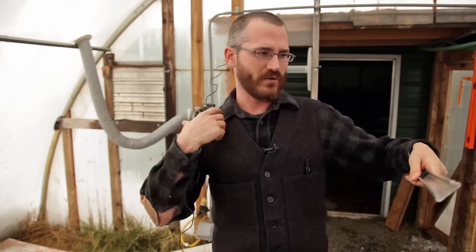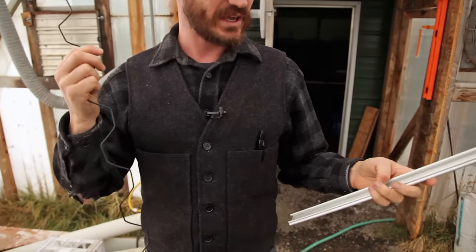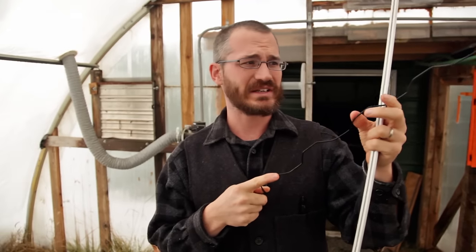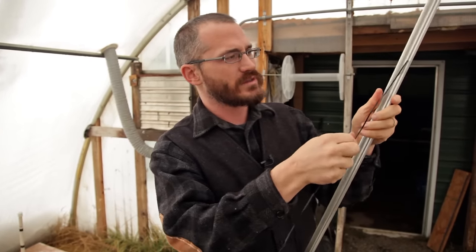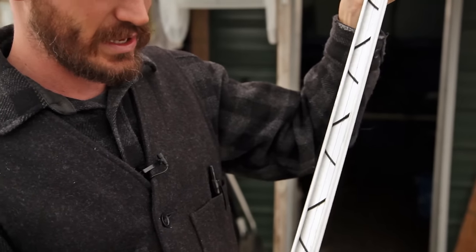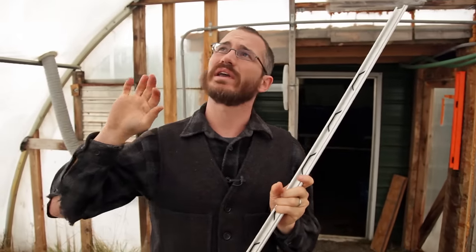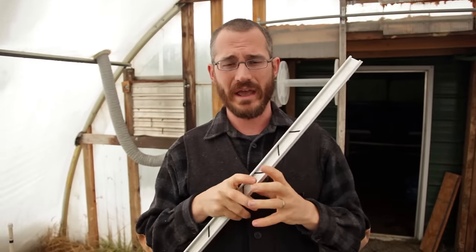We drape the plastic over it — the two layers drape over the interior of the wiggle wire channel. Then on the outside we come along with the wiggle wire itself. I do recommend you get the PVC-coated stuff, which won't tear up your plastic nearly as bad as straight steel will. We fit it into the channel over the top of the plastic, and it clips in like a spring, holding the plastic really, really tight. It's actually almost airtight, so once we start to inflate those layers of plastic, this holds all the air between the two layers and helps them inflate.